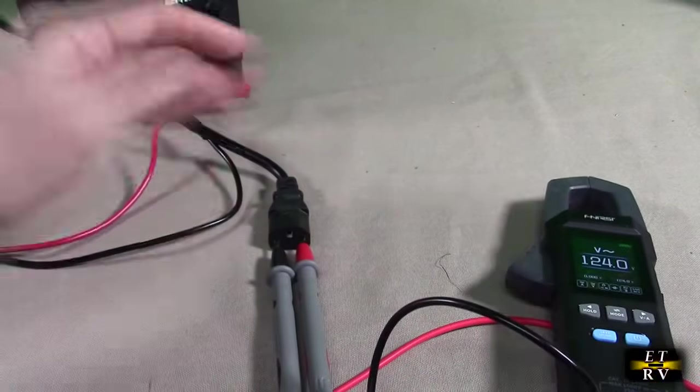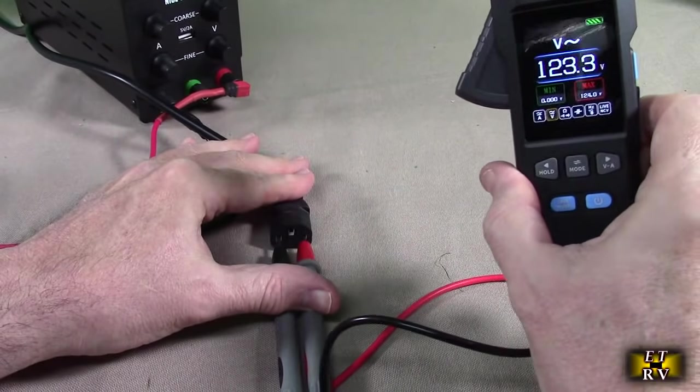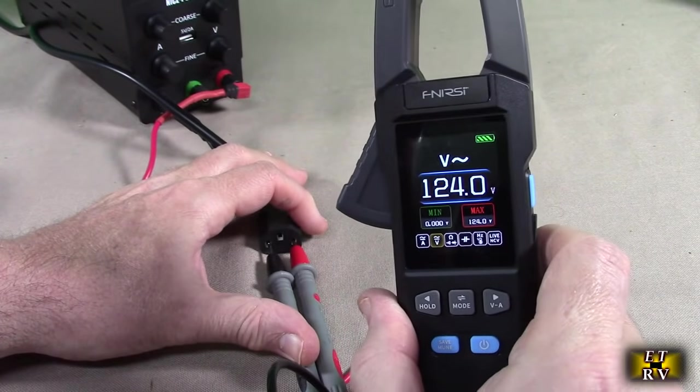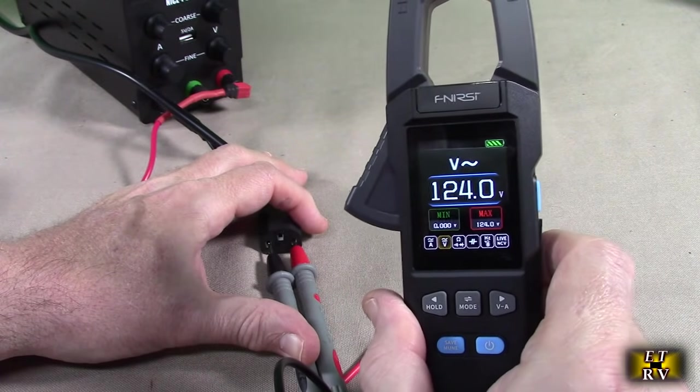Here I have a power plug connected to my mains at 120 volts, and you can see it's showing me that value. With good contact, it shows 123.9 volts AC, confirming that my mains are right at what they should be.